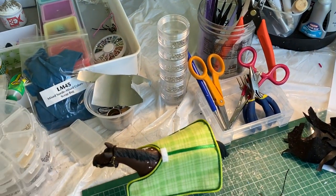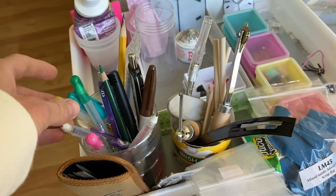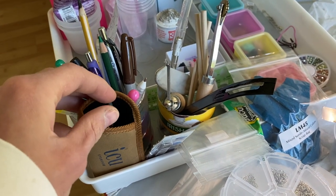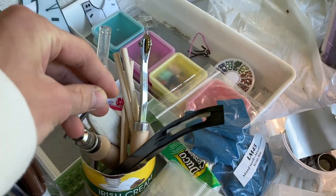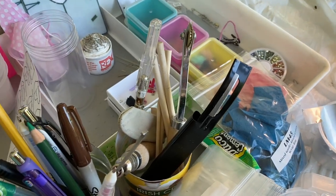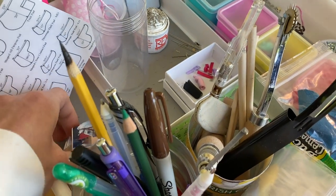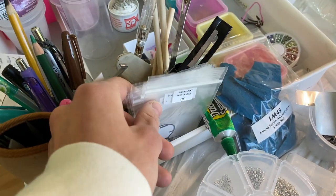I have a whole bunch of tools in these little containers — mainly pens and stuff for marking things. Then I have these little needle files for filing down Rio Rondo parts, and I also have all these leather tools, plus a bunch of random things. Over here I have some reference pictures, and then some more reference pictures, because those are super important when you're tack making.